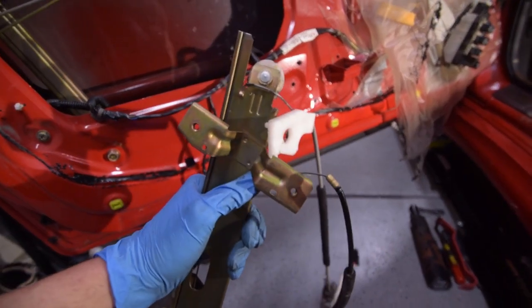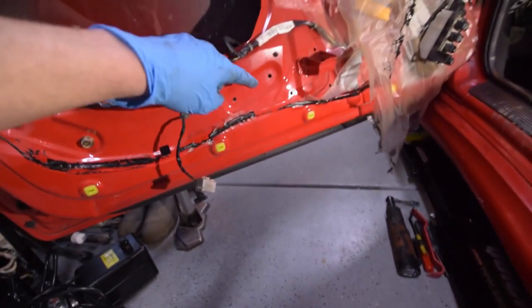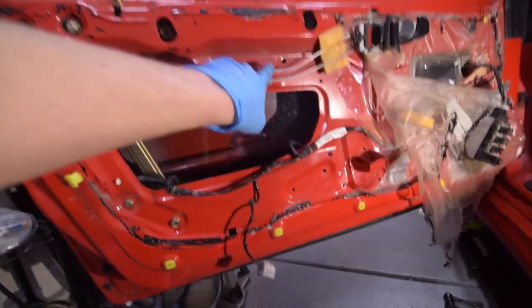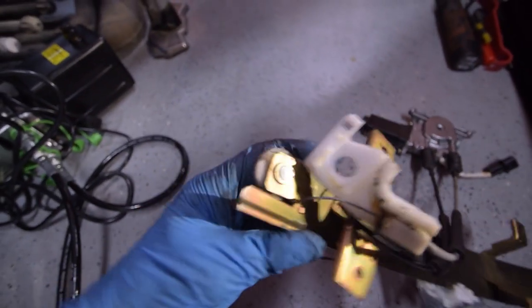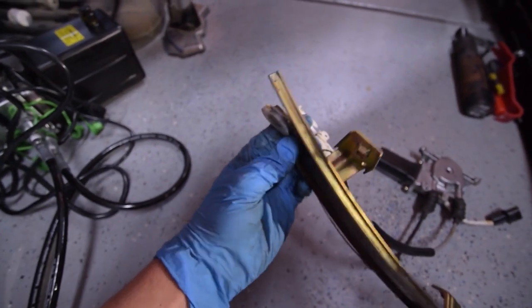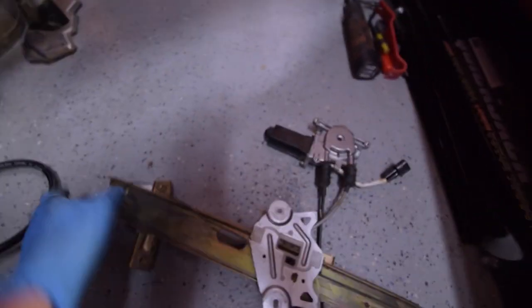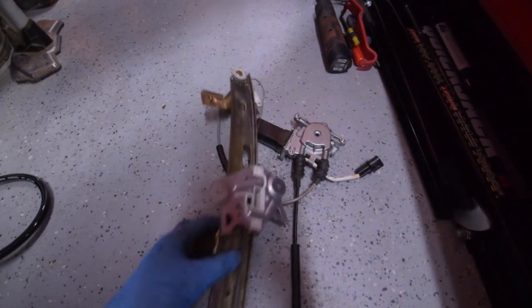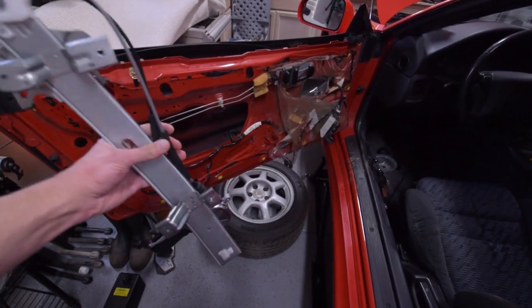We got the window regulator out — there were a couple of bolts here, a couple up here, and about three for the motor. Taking a look at it, this part is completely broken off and also bent. So we're going to have to go ahead and order a new window regulator and just replace it.